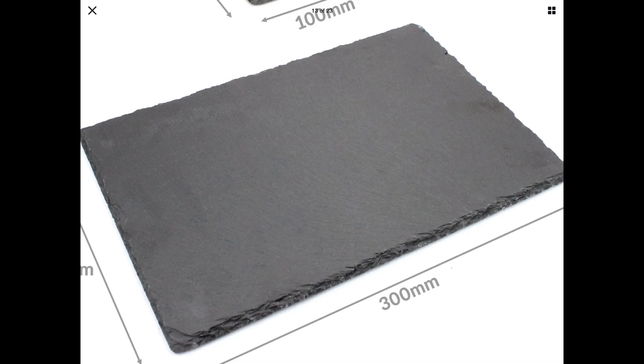Here is a range of silhouettes that you can have put on a piece of slate along with your dog's name and years lived, engraved into it. Thank you.